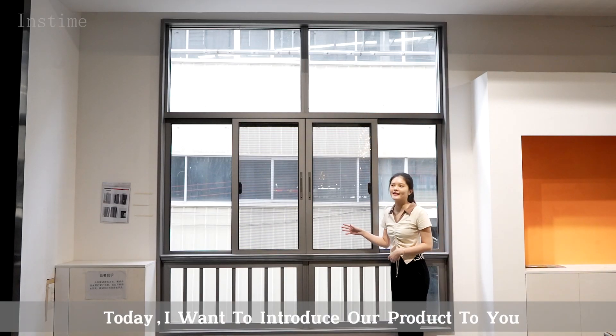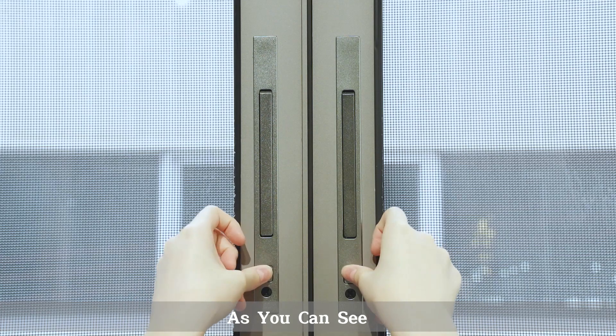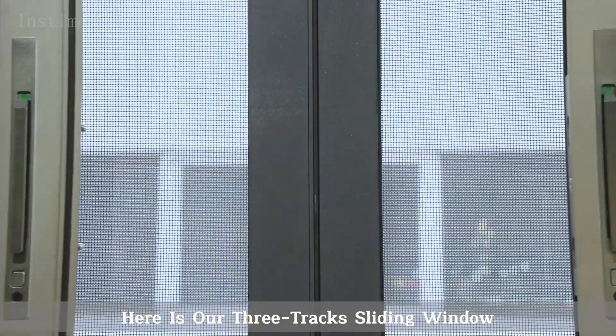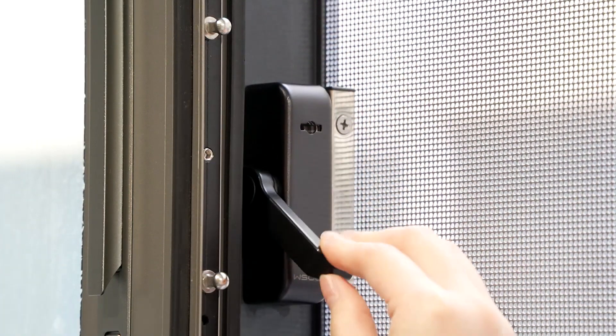Hi guys, I'm Julie. Here today I want to introduce our products to you. As you can see, here is our three-check study window. They are all made of German imported spare parts, which are durable.